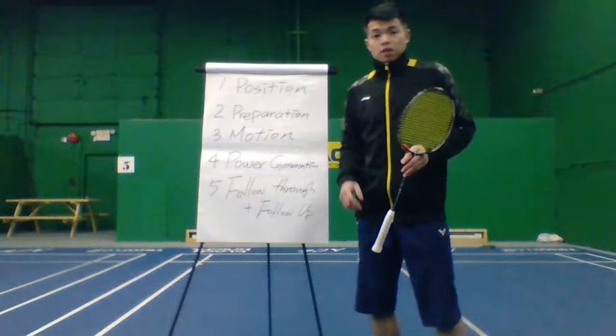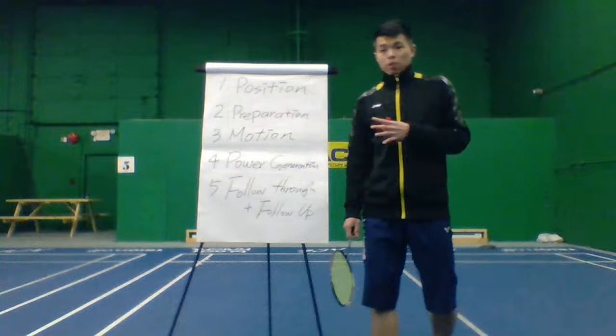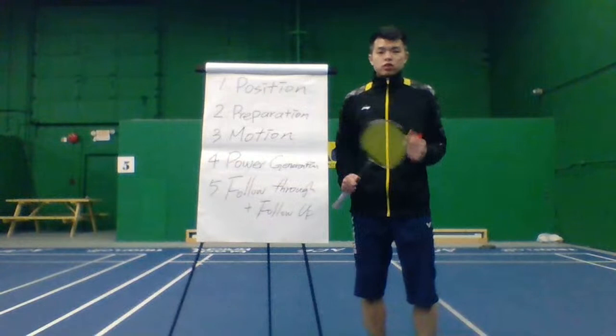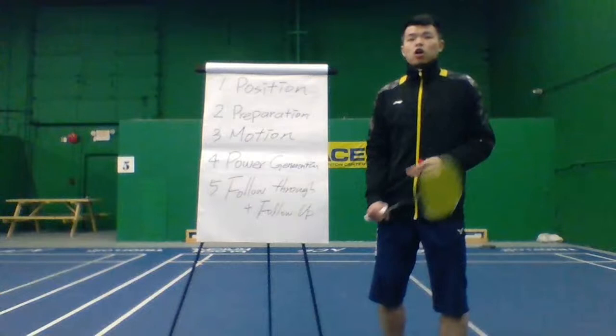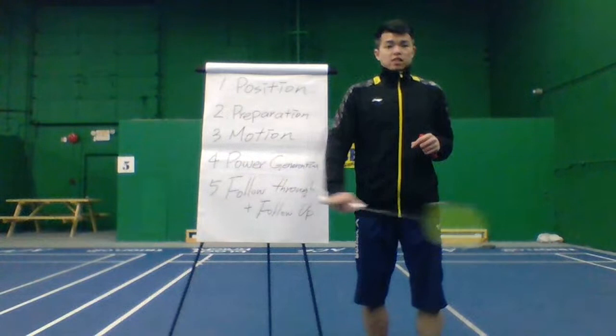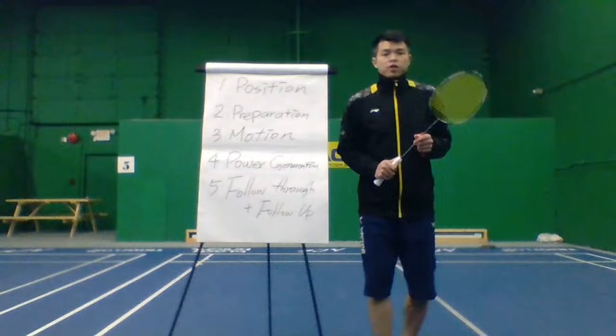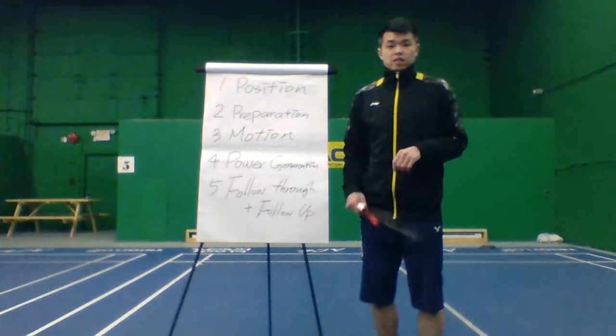Today I'm going to talk about the five steps to return your opponent's smash easier. When you do the defense, your emotions get very stiff and the angle is kind of awkward, so your upper body is not flexible enough — that makes it hard to return the smash. I remember when I was in high school, when I started to practice defense, my upper body still got very stiff. So today I'm going to share the five simple ways I applied in high school to help me solve that problem and bring my defense to the next level.